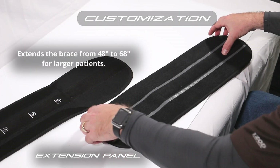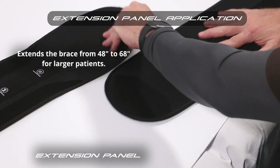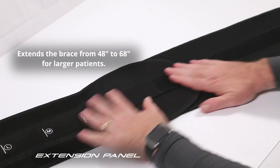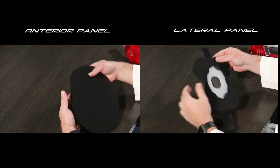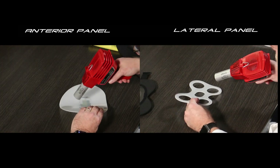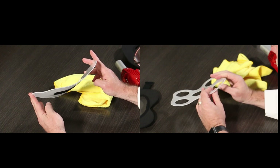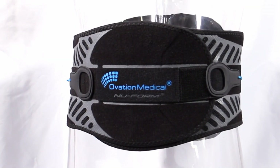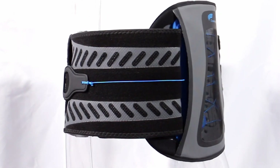For larger patients with waistlines from 48 to 68 inches, an interior extension panel is available. Secure the extension panel to the left side closure end of the belt. All rigid panels can be removed from their covers and heat molded or trimmed as needed for customization. The new Form lumbar orthosis offers you and your patients new innovative products to help treat their lower back injuries.